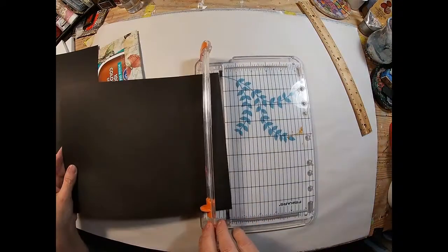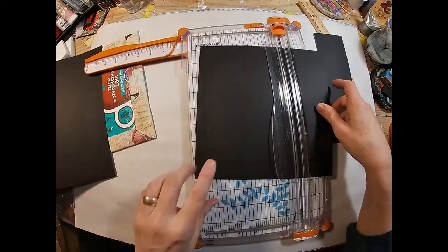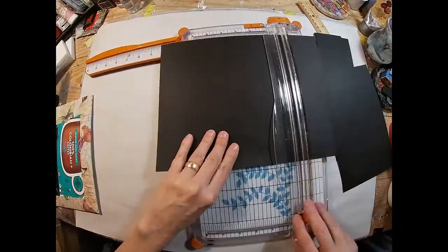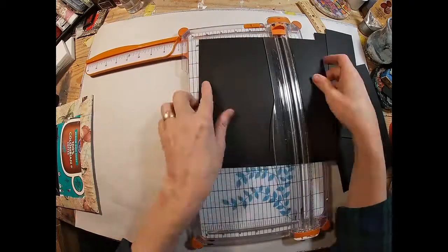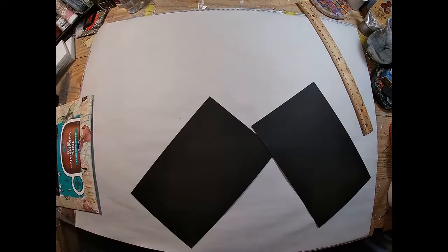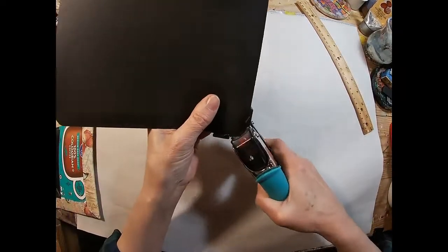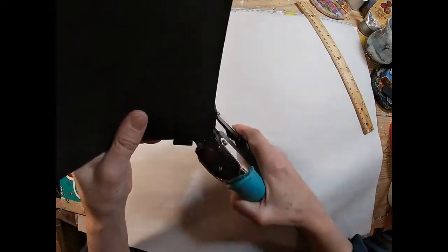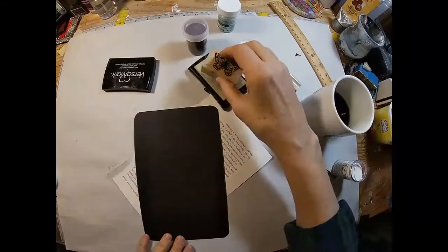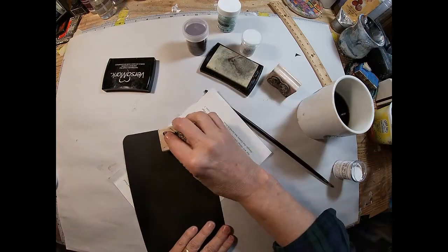We have a 6 inch by 9 inch journal. I'm going to cut a 5 and a half inch by 8 and a half inch, or a 5 inch by 8 inch — whichever looks better to you — to lay inside my inside front and my inside back. I'm choosing to use black; there's a lot of black definition on those butterflies. I am just going to place those on the inside front and inside back, but before I do that I would like to emboss some butterflies on it.